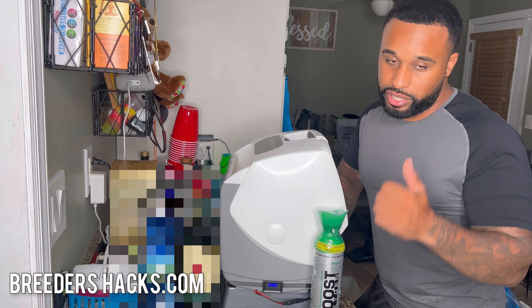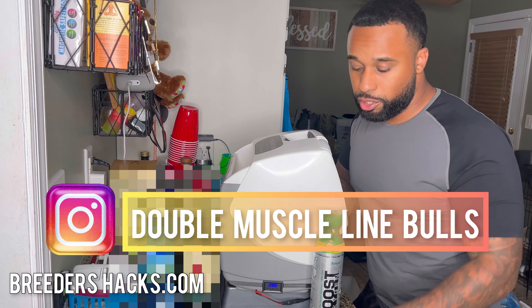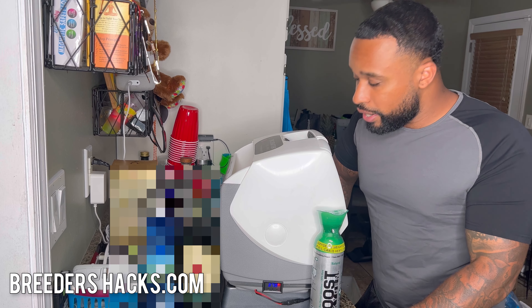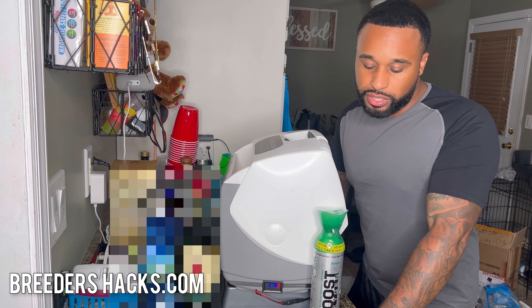What's going on bully fam, it's your boy the educator, the scientist, Mr. Double Muscle Line Bulls, bringing you another episode of Breeders Hacks. Today I just wanted to talk about something — a little tip and trick that we use when it comes to transporting puppies.